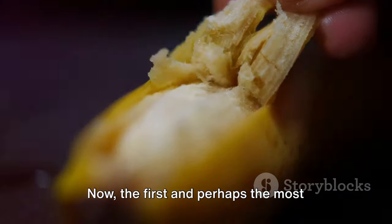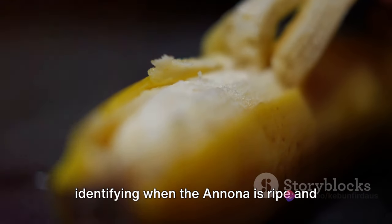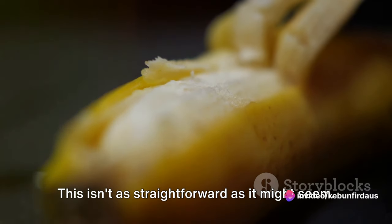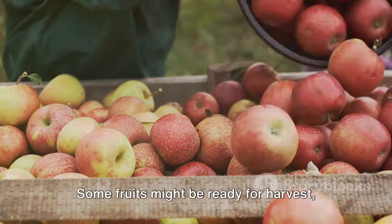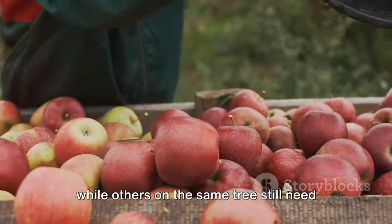The first and perhaps the most critical step in the harvesting process is identifying when the Anuna is ripe and ready for picking. This isn't as straightforward as it might seem. Unlike many fruits, Anuna doesn't ripen uniformly — some fruits might be ready for harvest while others on the same tree still need more time.